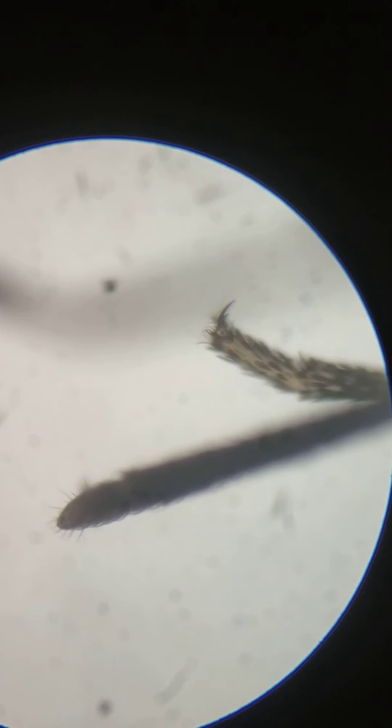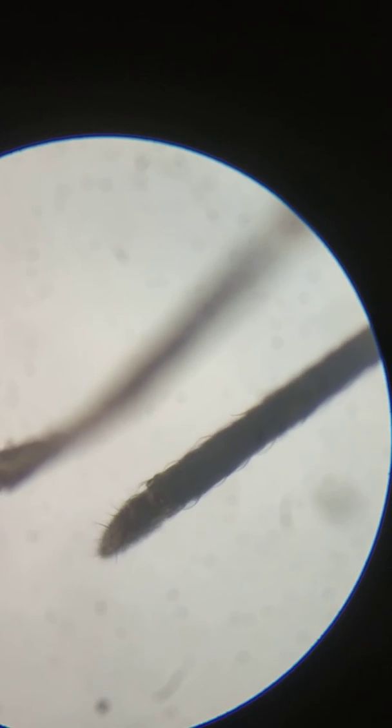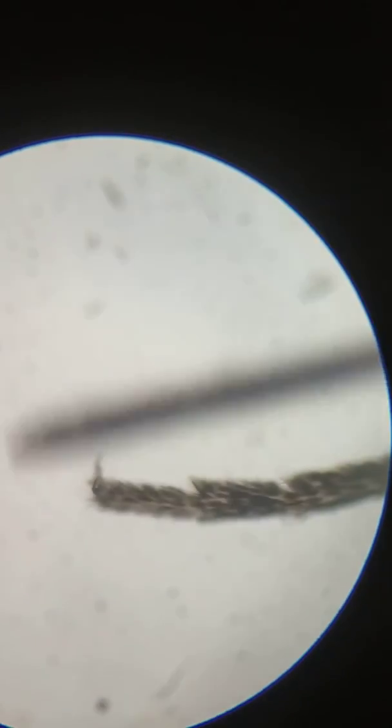This is the proboscis with which it sucks blood. This is the proboscis with which it sucks blood. It's a long tube as you can see, beginning from the head itself.